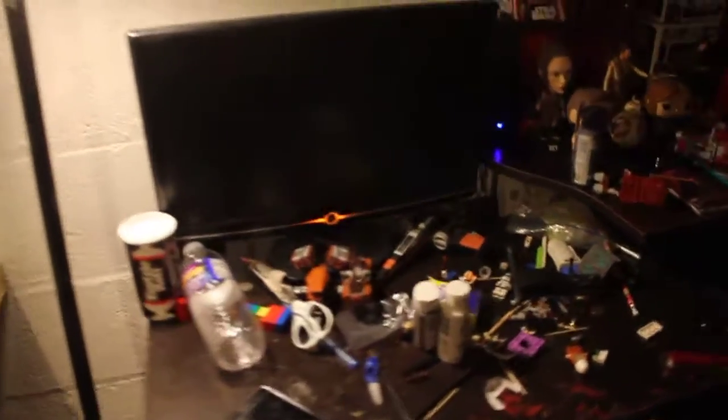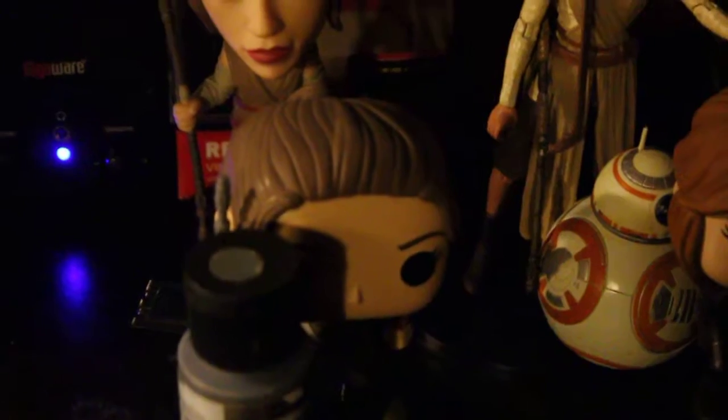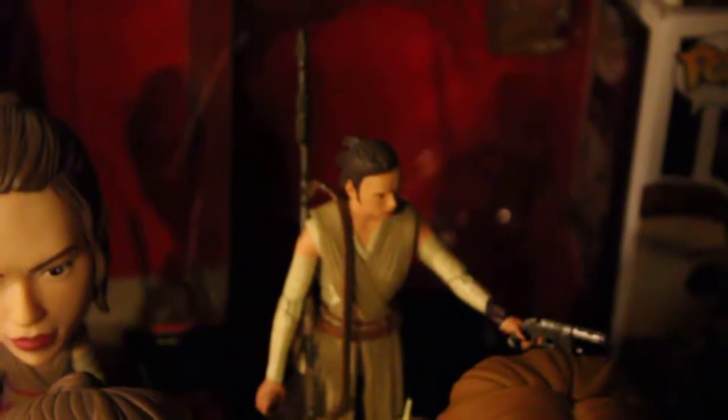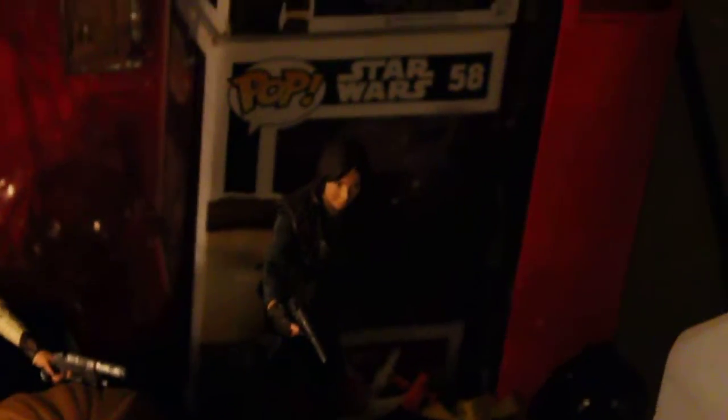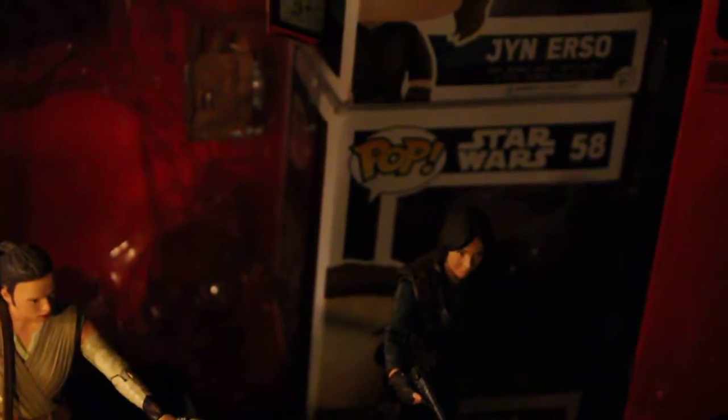I'll just go over the last few things I bought myself, just for the sake of collecting. Last year I got the Funko Pop Rey and the Elite Series Rey figure — that's a Disney Store exclusive. So I picked up the Funko Pop Jyn and the Funko Pop Elite Series Jyn as well. The lighting over here is poor because my light bulb on the other side of my basement went out, so I decided I might as well get this video out on my usual update day. The boxes for those are right there.